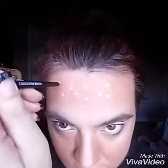Now I'm going to use the bottom of my brush and dip it into my concealer to make little spots on my forehead and my two cheeks.